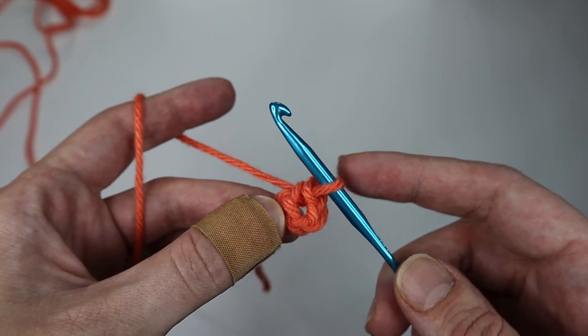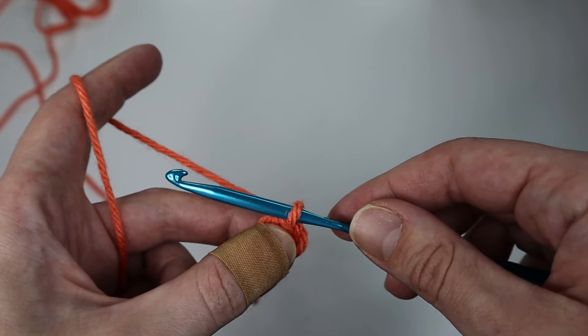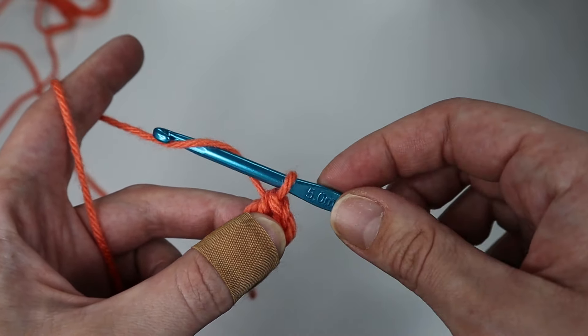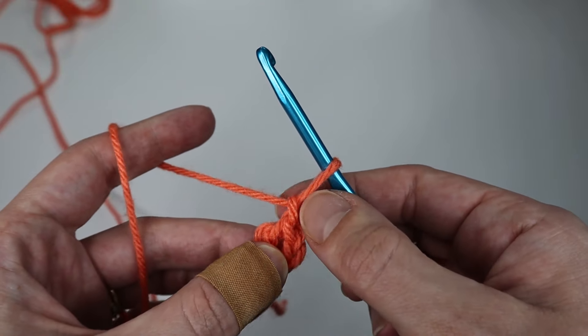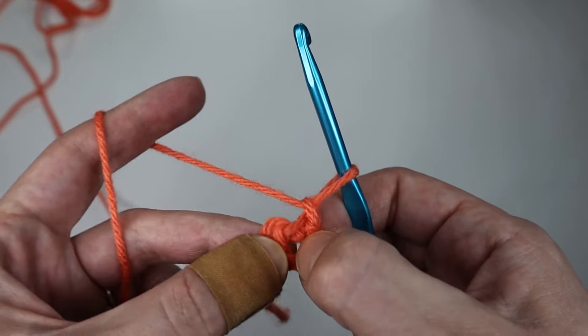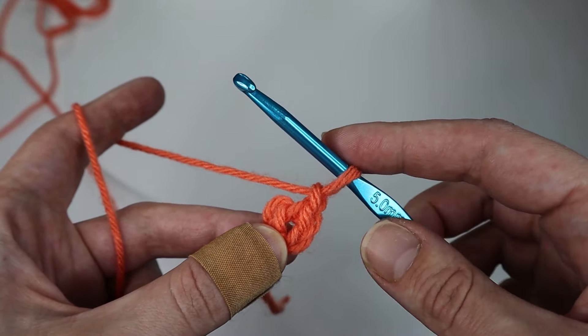We will be working into the center of that ring. For this next row, you will chain up one — go under the yarn, hook it, and pull through. This chain one does not count as a stitch. In the center of the ring you will insert 10 half double crochets.